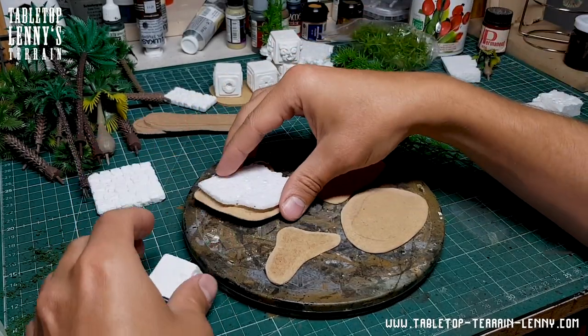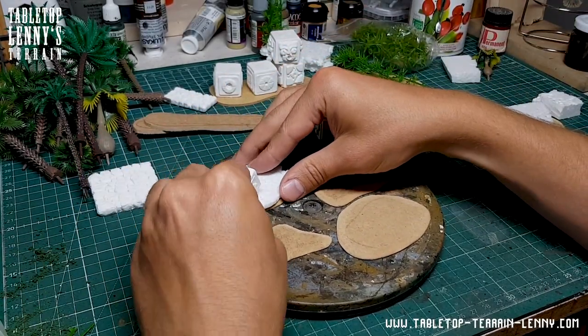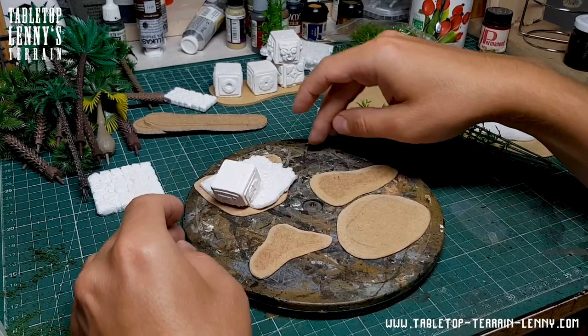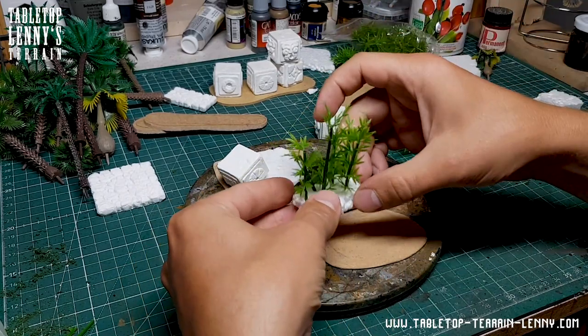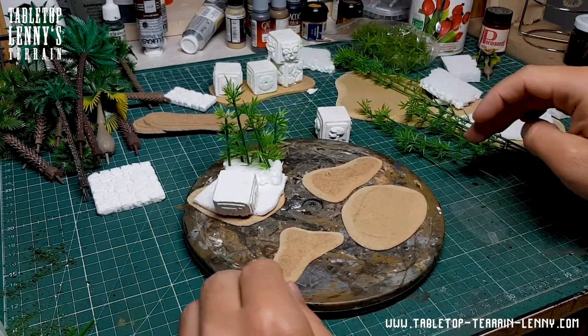Styrofoam is a light, very cheap and easy to process material. Perfect to build up slopes and mounts. The scatter terrain gets more interesting by adding details like ruined structures.